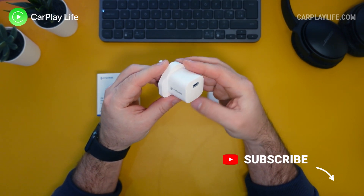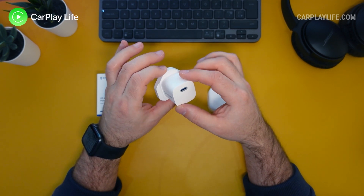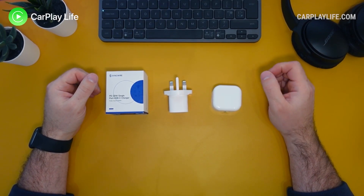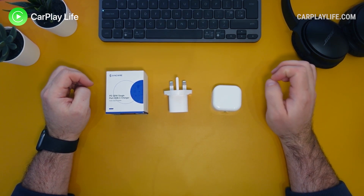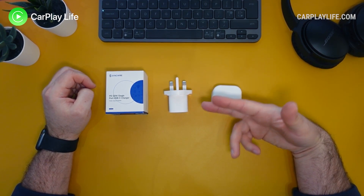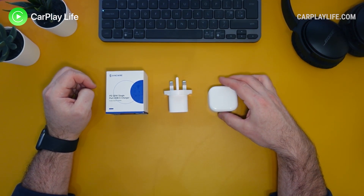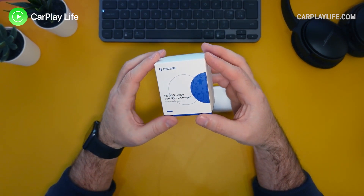Hi, it's Anthony from CarPlayLife.com and in this video I'll be looking at this 20 watt GAN charger from SyncWire. I'll be finding out which USB-C wall charger will get the most wall charging power out of your Apple MagSafe charger. It's been known that Apple's own 20 watt charger is the go-to wall charger to get the best charging rates out of Apple's own MagSafe charger, however on trying out a few alternatives I found that isn't exactly the case anymore. Today we'll be comparing the SyncWire 20 watt charger alongside Apple's own 20 watt charger to see which is best when we charge our MagSafe adapter to our iPhone. But first let's have a look at the SyncWire 20 watt charger.